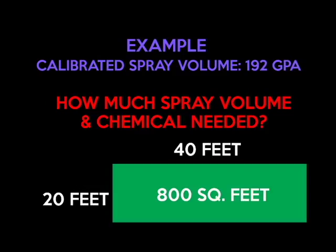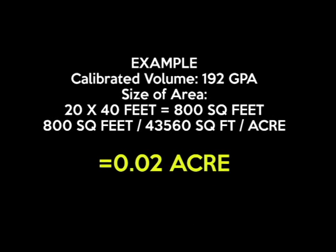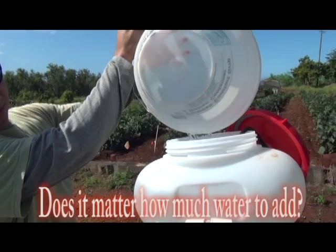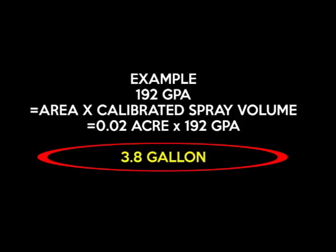Now we're going to calculate how much spray volume and chemical to use in an 800 square foot area based on our predetermined spray volume of 192 gallons per acre. We need to determine the size of our area, which is 20 by 40 feet or 800 square feet. We divide that by 43,560 — the number of square feet per acre — and we get 0.02 acres. We take our 0.02 acres and multiply by our calibrated spray volume of 192 gallons per acre, and we find that we need 3.8 gallons within our hopper to treat the 0.02 acres.